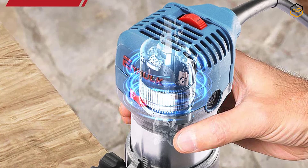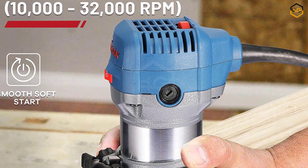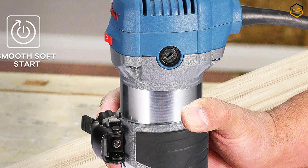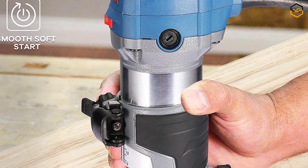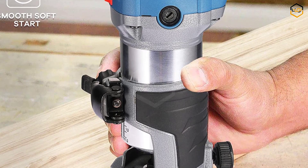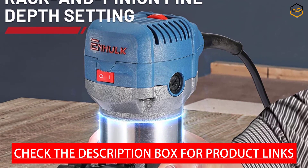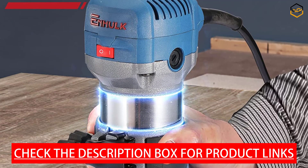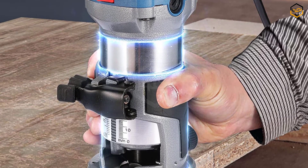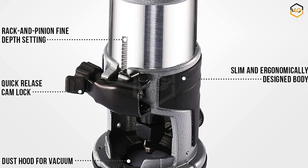Featuring 6 speeds up to 32,000 RPM and rack and pinion control, the router enables precise round-over or straight cutting on various widths, further enhanced by constant response circuitry for consistent power output. The soft starting function allows gradually smooth control during power-up. Vibration-reducing cast aluminum housing and rubberized handles reduce vibration for increased comfort and control.